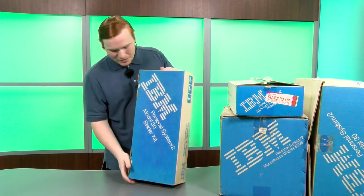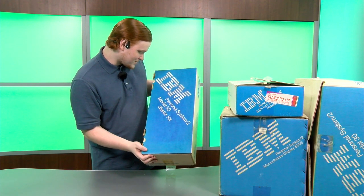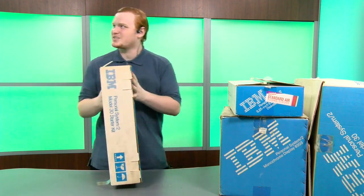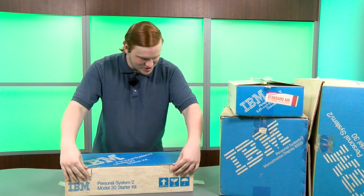So this is the first box we're going to be opening. This is the IBM Personal System 2 Model 30 Starter Kit, and I picked this one to open first because it says right on here 'Open this box first,' so I have to follow the instructions.